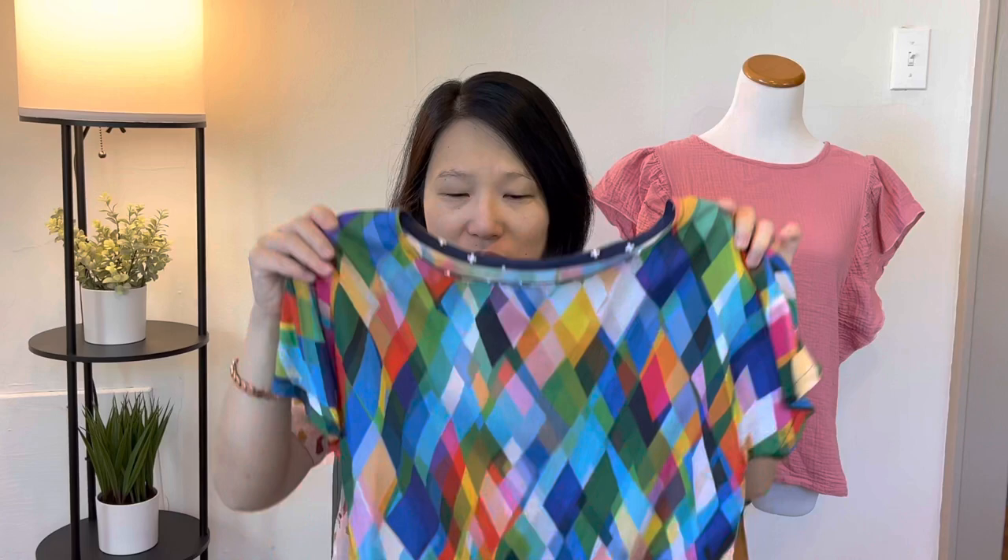I thought I was done with the top, so I washed the pieces and hung them to dry. When I pulled them out of the wash, a little piece of the neckline had frayed and come apart from the binding — there was an actual hole in the neckline. I swear, this fabric is cursed. I love it and I'm glad I took the time to fix it, but if I have to do one more thing to this, I'm done. This is the last straw.